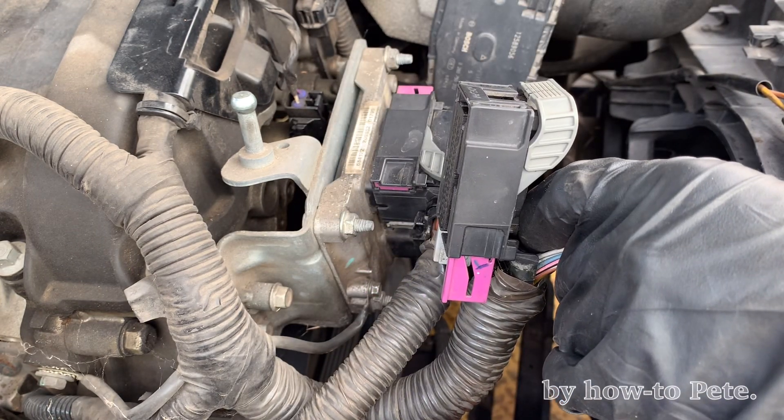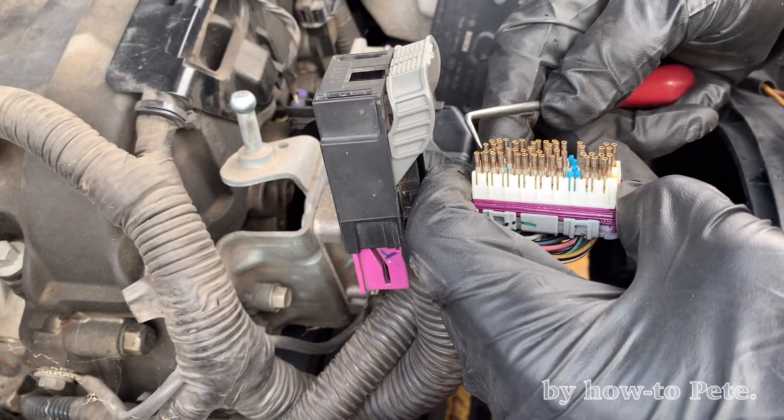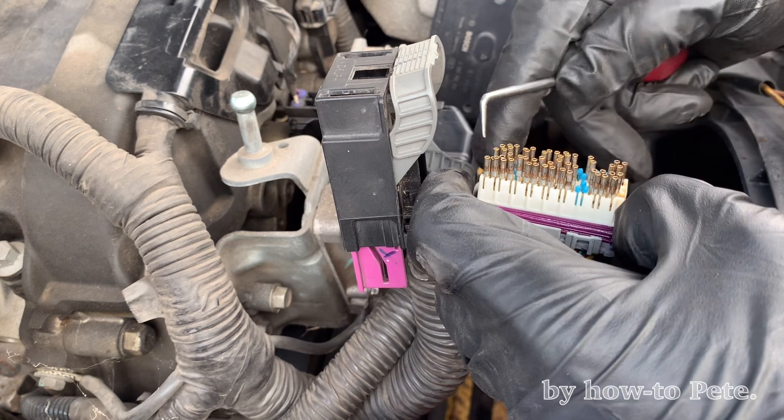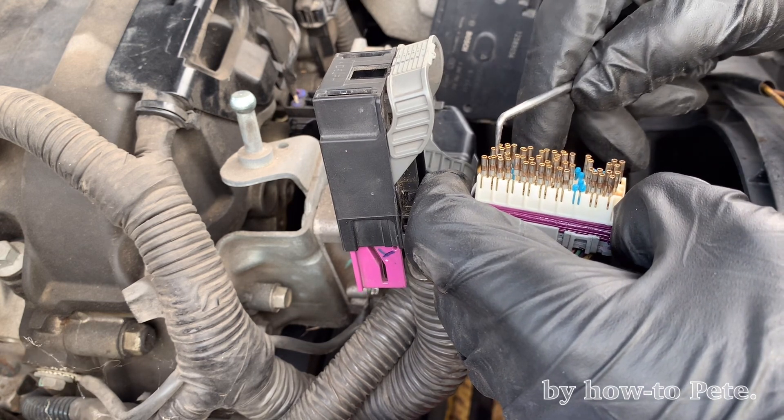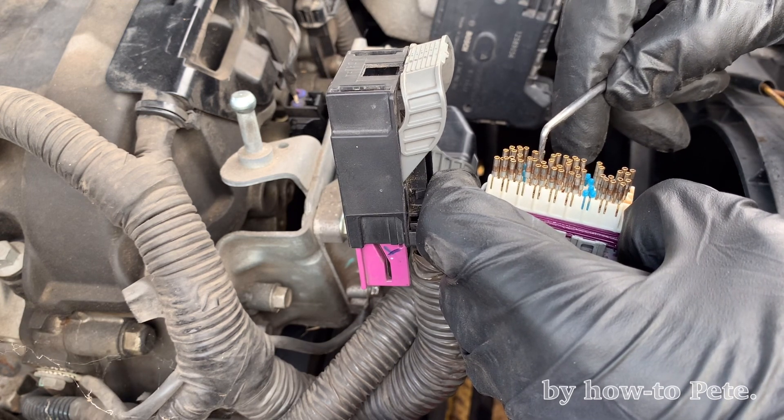Okay, so we want the second row, starting from here — 17, so 17, 18, 20, 21.